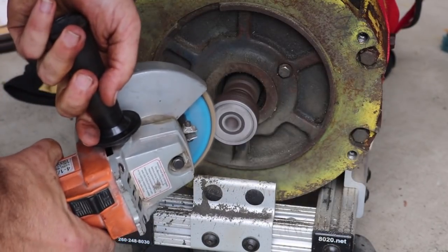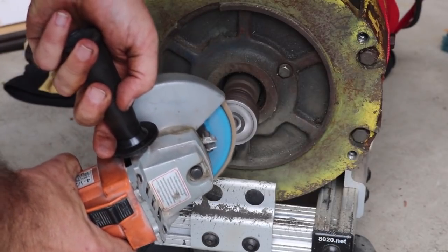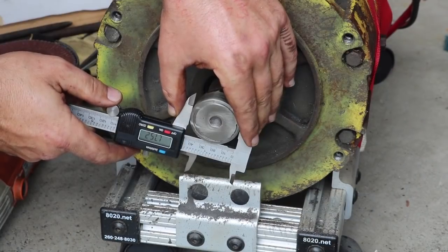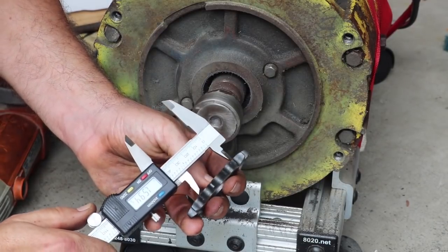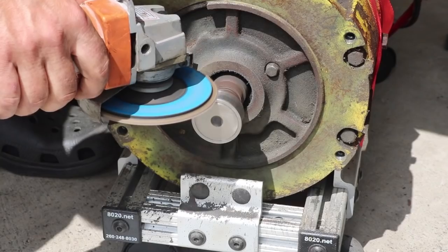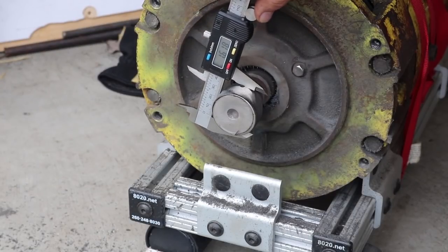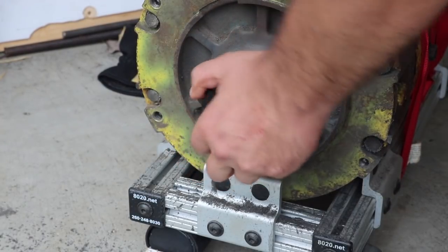I cleaned up the end of the hub with the angle grinder — first with a grinding disc, then a flap disc — and then cleaned up the other edge with emery cloth. Next I used my micrometer to measure the outside diameter of the hub and the inside diameter of the sprocket to see how far off they were, then used the flap disc on my angle grinder to grind it down to exactly that amount. That's 0.615 — that should be dead on. Yeah, that's really, really close.